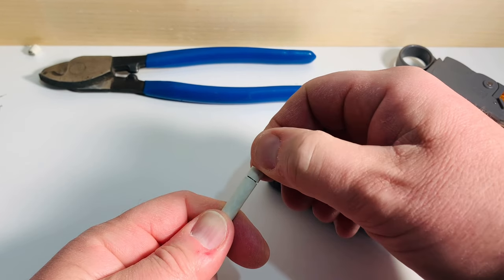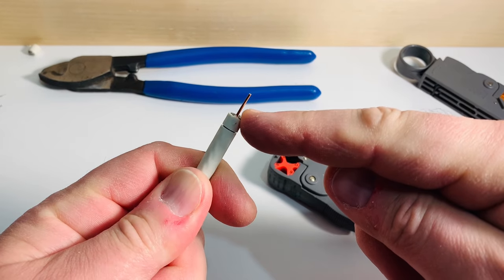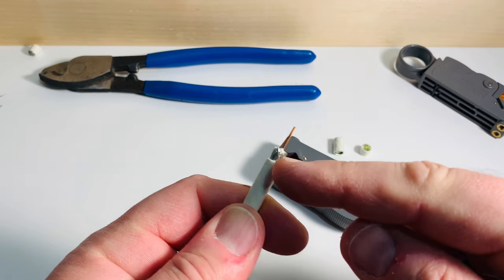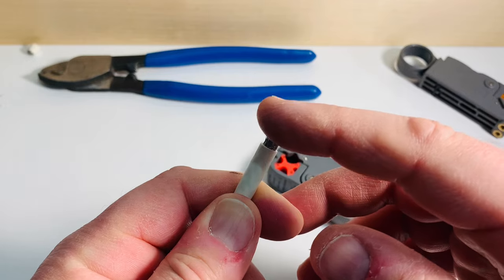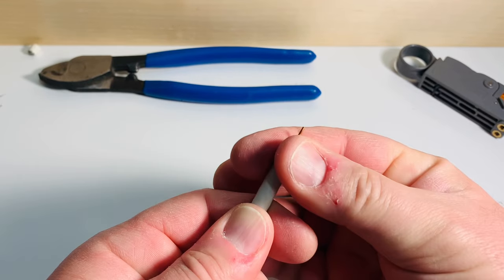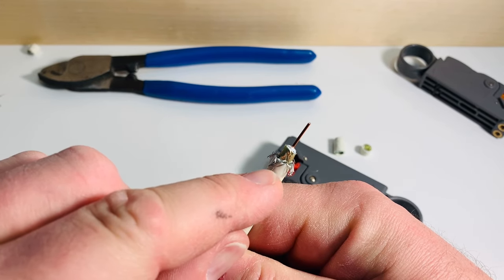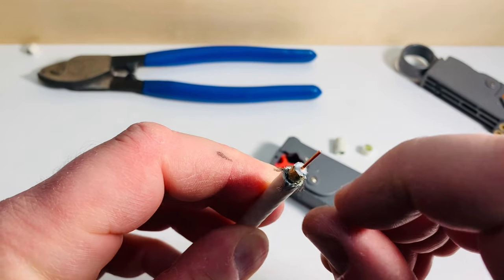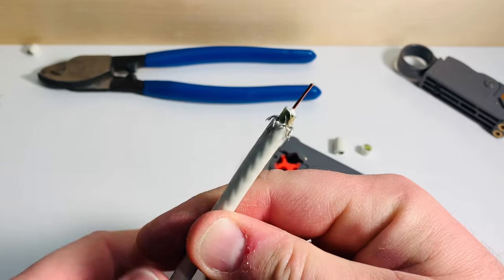Remove the first piece — that exposes your center conductor which carries the TV signal. Then remove the outer jacket; you can see that came off with no strands cut at all. All of the braided shielding strands are still there. Now just push those back carefully out of the way, right back over the jacket. You want to make sure none of those braided shielding strands touch the center conductor, because that could actually short out or degrade the signal.